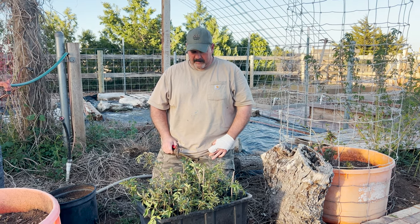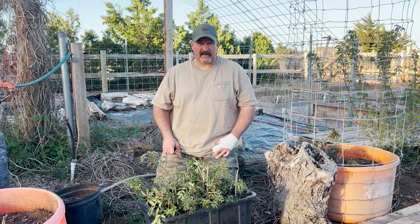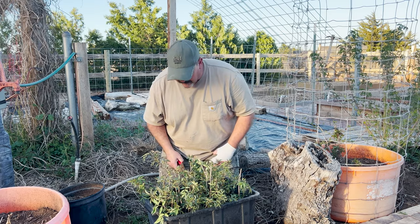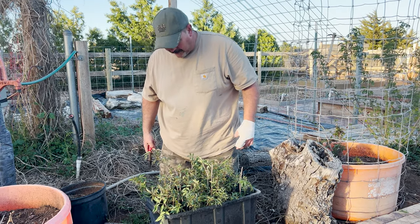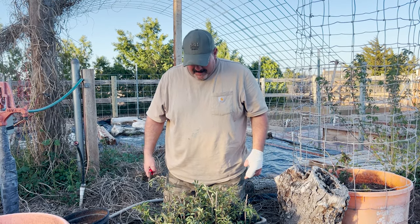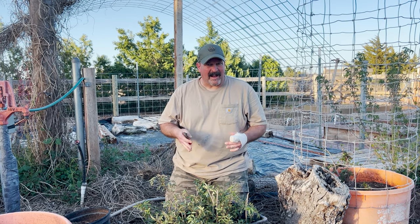All right, that just took a few minutes. Got all those cuttings cut to about 12 inches or so, stripped off the bottom leaves and buds, and stuck them in here. I didn't count them but there's probably 30, maybe 40 or 50 of them in there. Some of them aren't going to make it obviously.